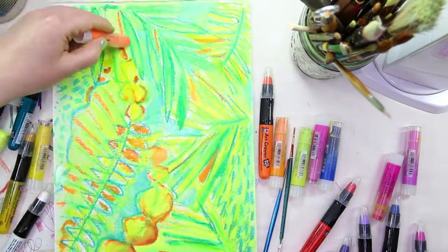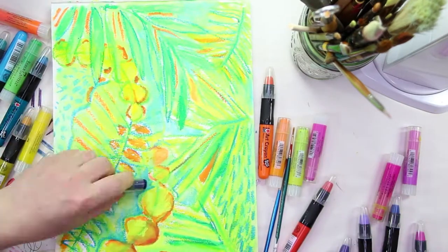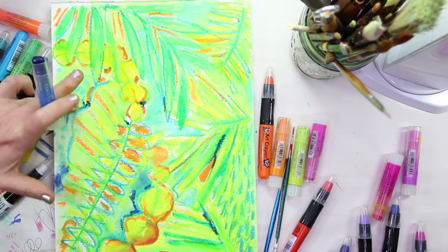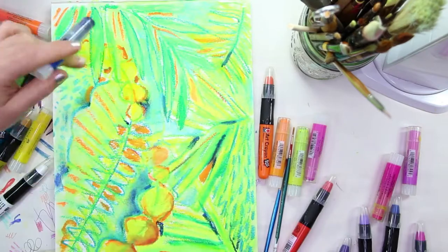I forgot to mention how much I love the gold in the Marabou colors. The gold is incredible. I didn't get a chance to use it on this drawing — I forgot, and I wish I had because it is so gorgeous. I will use it in a future video.